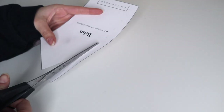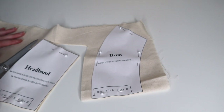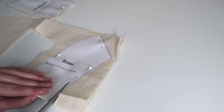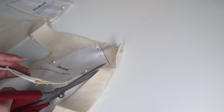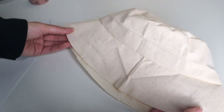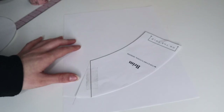I decided to shorten the brim of the hat by half an inch, with seam allowances in mind, so this step is completely unnecessary. Since I have such little experience with bucket hats, I decided to make one out of muslin first to make sure the fit was what I wanted. After making my mock-up, I realized I didn't love the brim still.